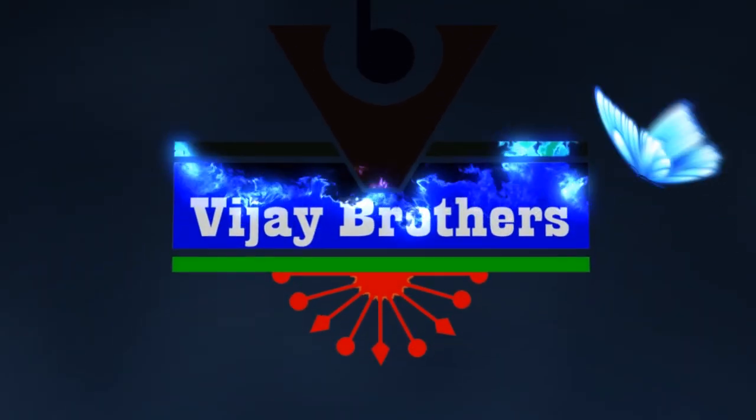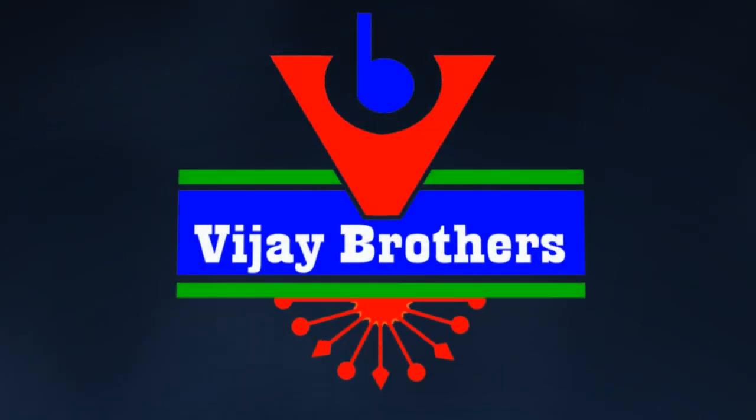Hi viewers, welcome to Vijay Brothers. Today, I am going to show you a lot of material.